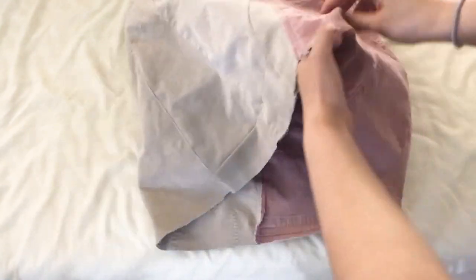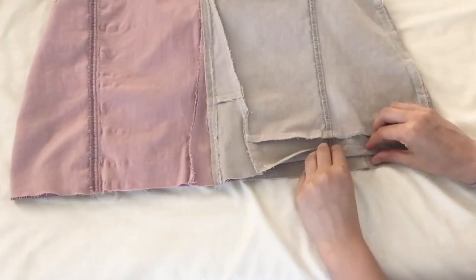The final step is to hem the bottom of the skirt. Flip it inside out and roll the bottom up twice to hide all of the raw edges.